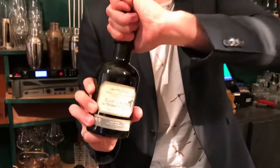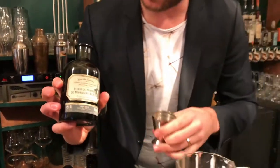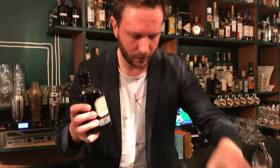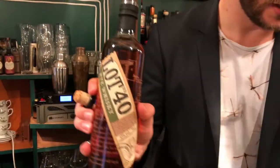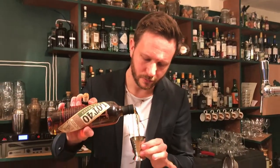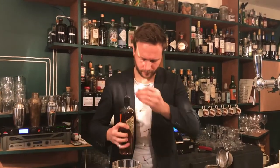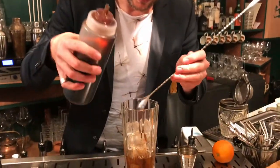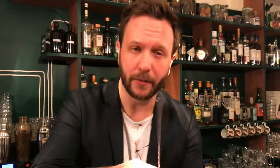First, I'm going to put 1cl of Électure du Suédois from Ferroni. There we go. A Rye Whisky, Rock 40, which is 100% Rye — really good — 4cl. And 2 dashes of Rapadura Syrup, which is a raw sugar, and it will be really rich, like Demerara.